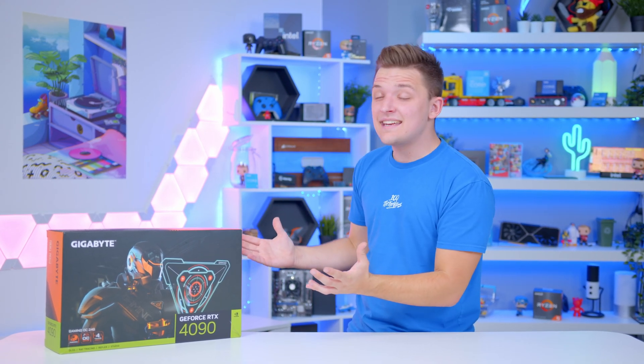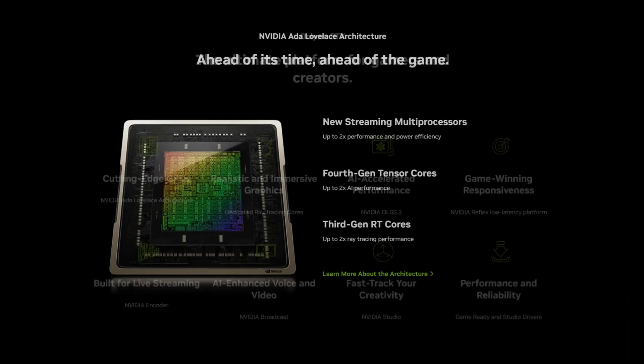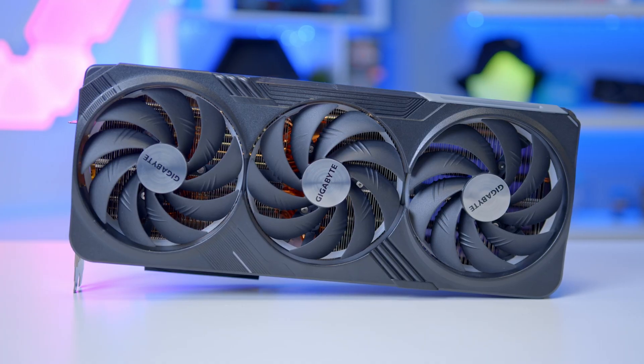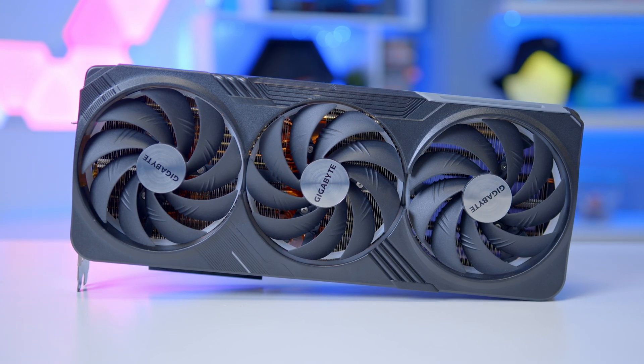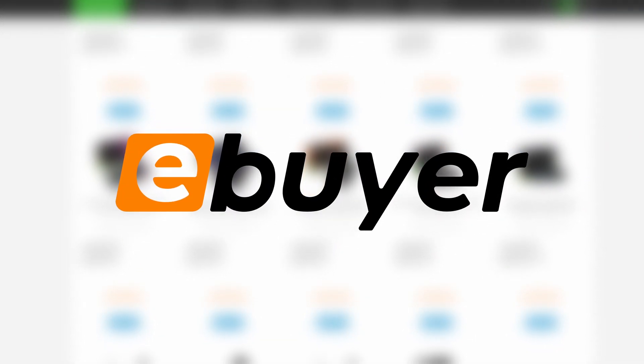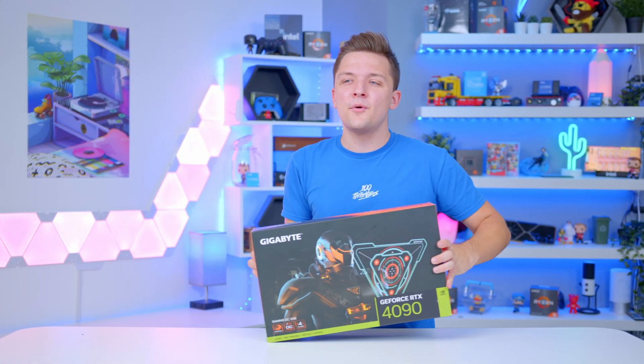In this video, I'll be talking to you about what's being widely regarded as the world's most powerful gaming GPU, looking at the specs that make this thing possible, and the specific details on this awesome Gigabyte cooler that we're taking a closer look at. With a wide range of 4090s available to buy over on eBuyer.com, you're spoiled for choice. So let's take a look at this specific Gigabyte model first of all.